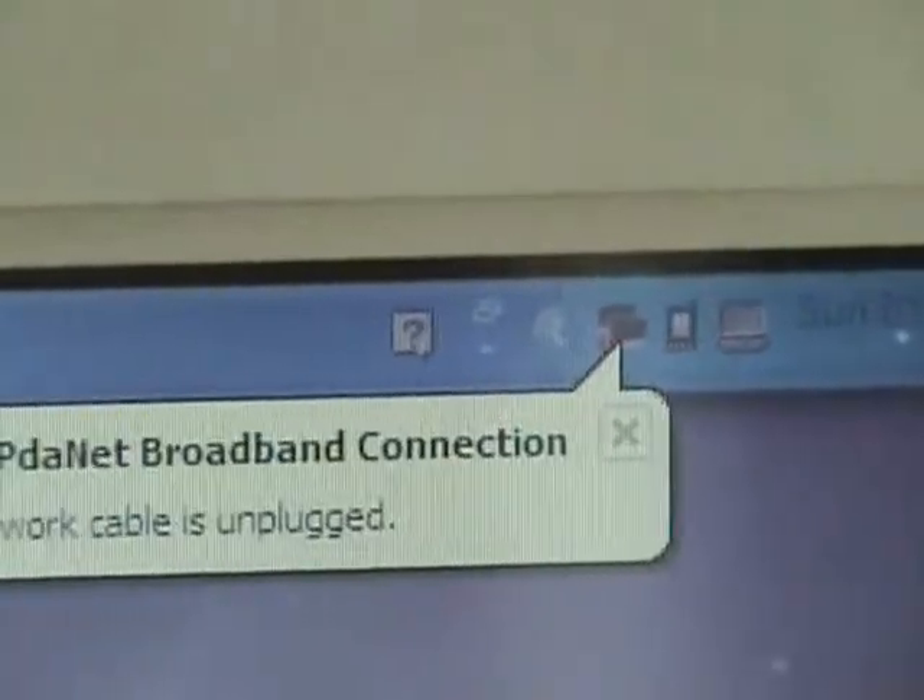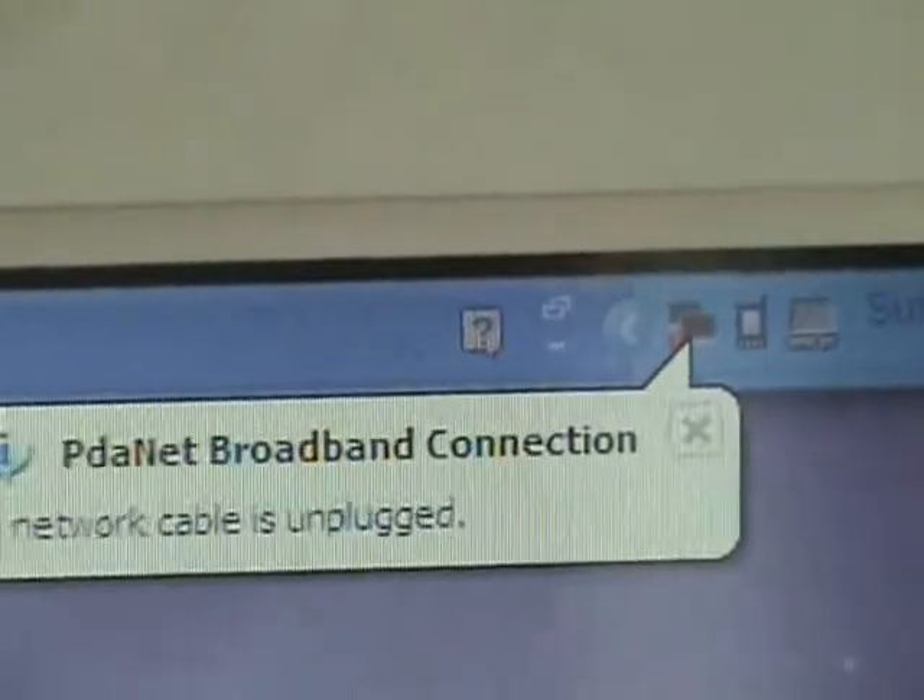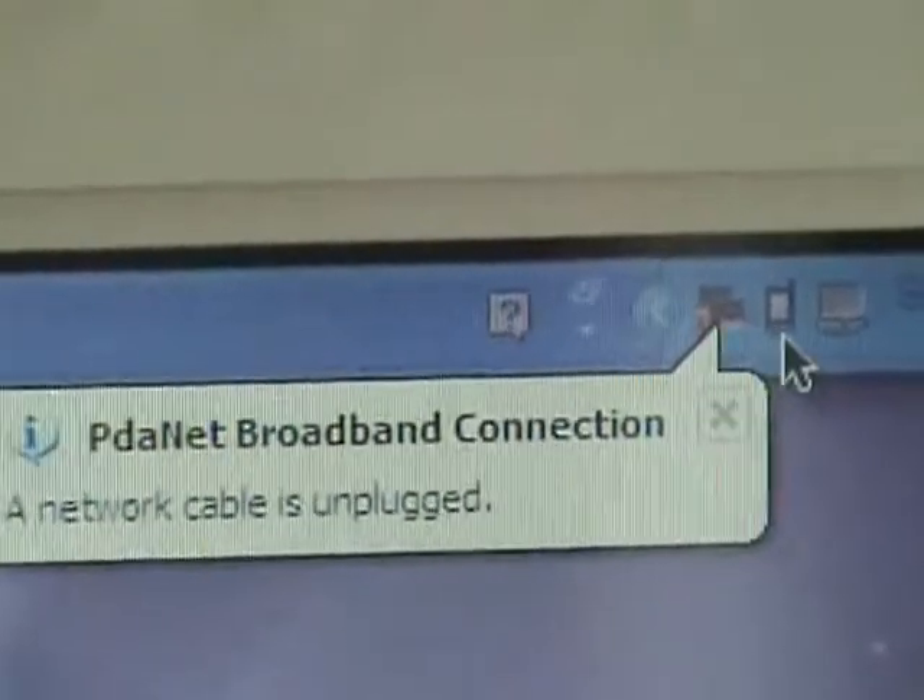And once it says that it's running as a background application, there will be a little cell phone icon on your bottom right. You want to right-click on that and click on "Connect Internet."